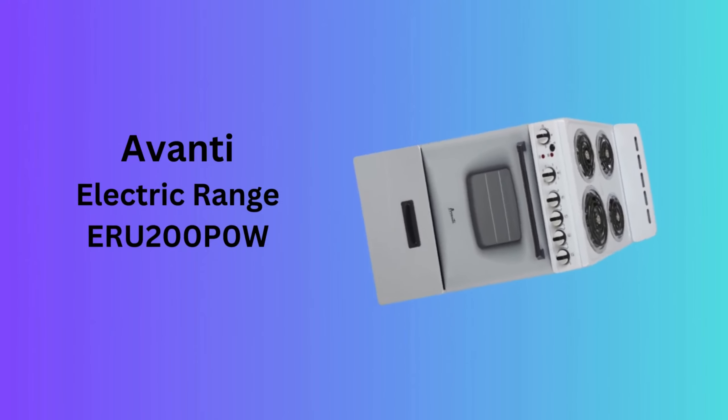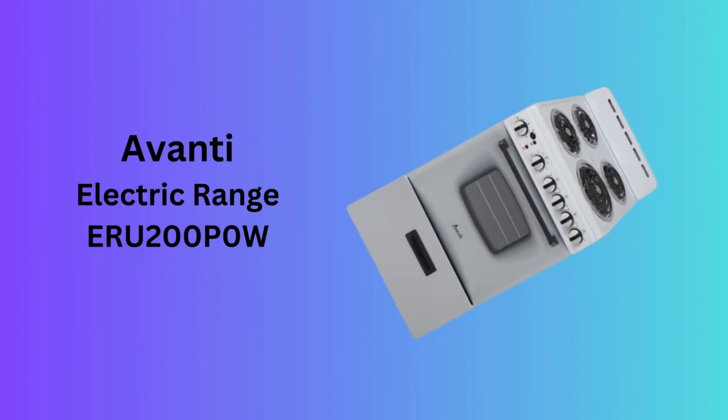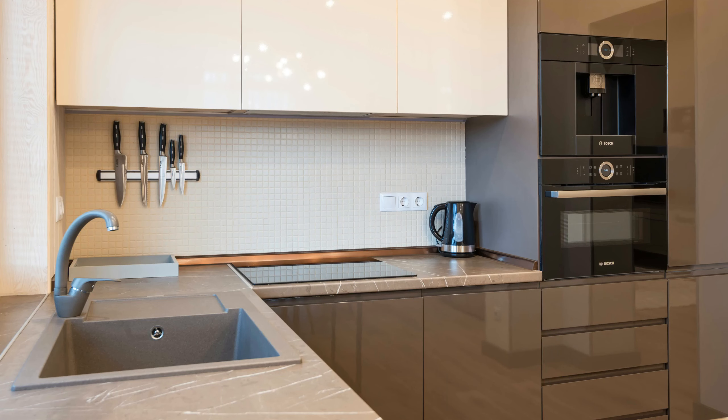Number 5: Ovente Electric Range ERU200P0W. The Avanti ERU200P0W electric range is a freestanding option that offers a larger cooking surface and oven capabilities. It's ideal for small apartments or offices.